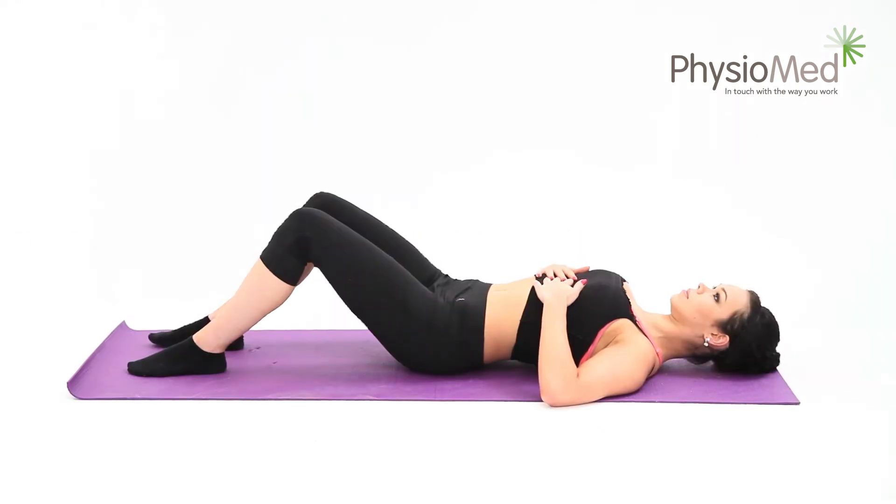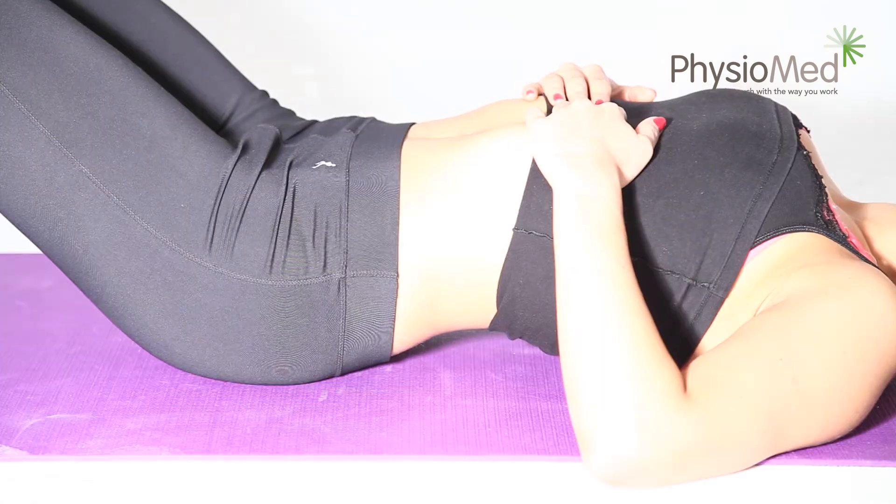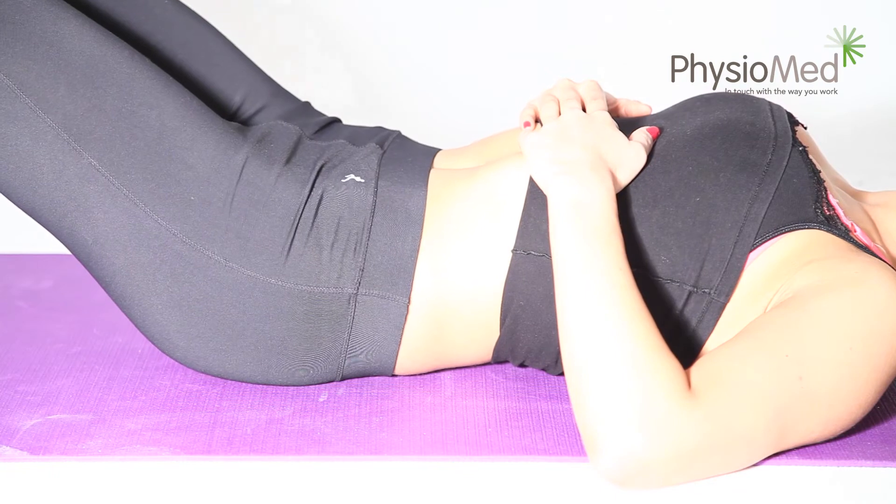Back bracing: pelvic tilt. Begin this exercise by positioning yourself flat on your back on a solid surface. Your knees should be bent up comfortably and your hips, knees, and feet need to be aligned with each other. Now brace your back into the floor and hold the position for 5 to 20 seconds. Putting a hand under the arch of your back will allow you to feel the contraction.